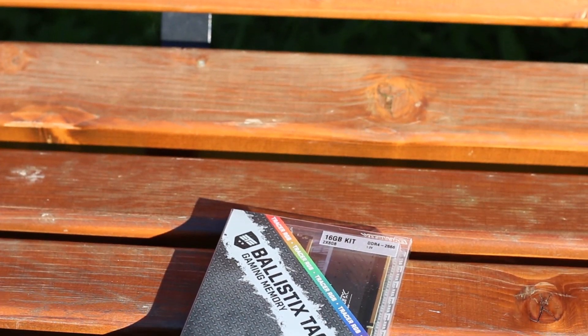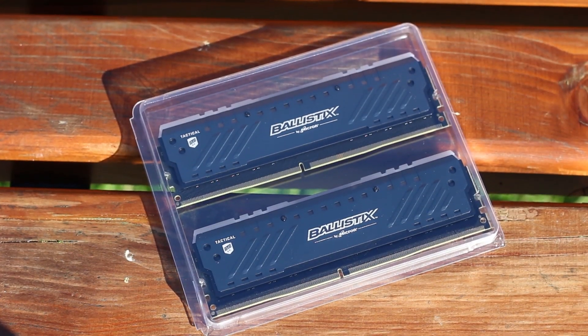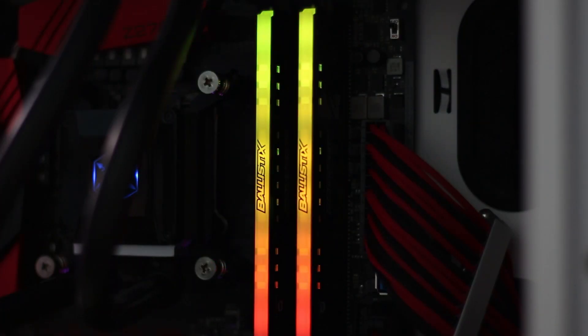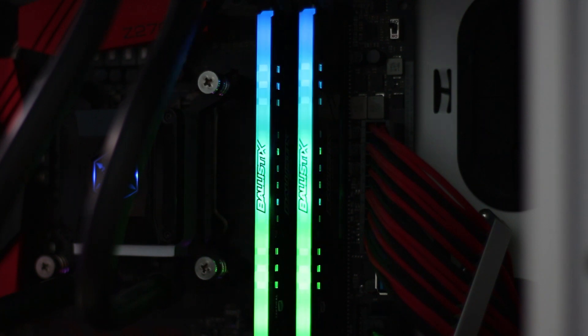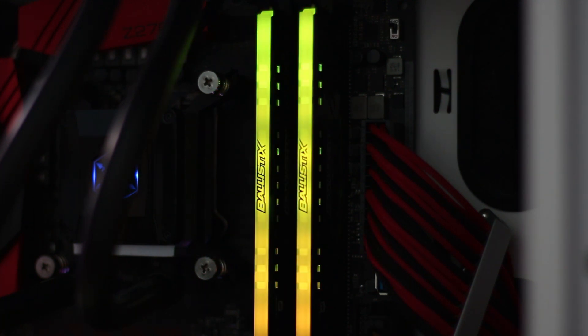The kit comes packaged in a standard transparent soft plastic case, which doesn't offer much protection for the products. The Tracer models, ever since the beginning of Micron and Crucial brands, have had some form of integrated LEDs. And given the current trends, it is clear that the Tactical Tracer kits are fully RGB enabled.